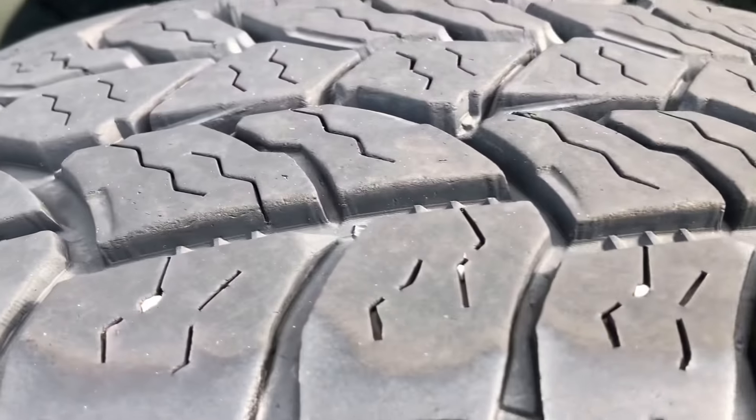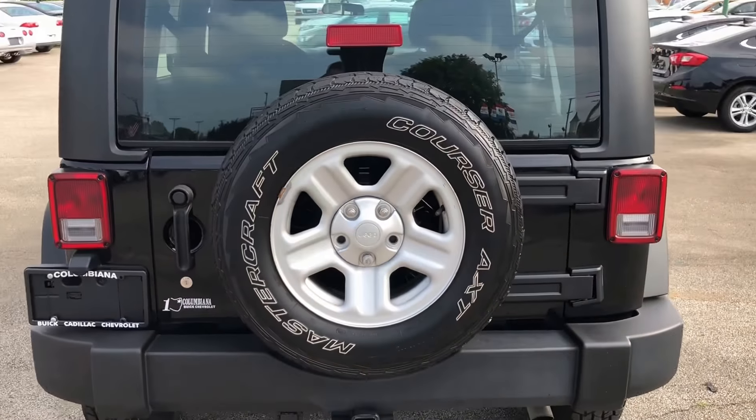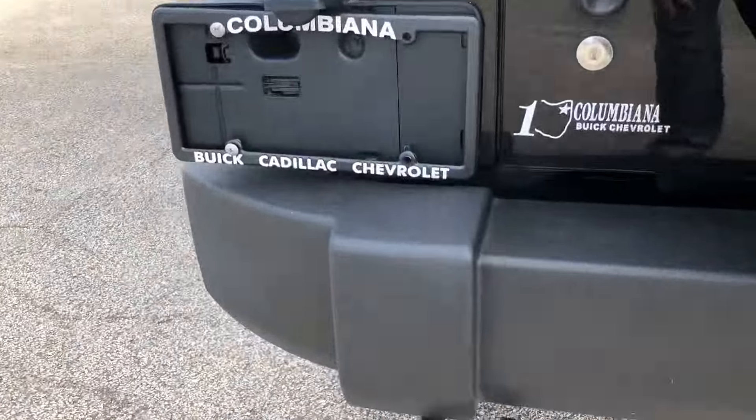You can see the spare tire even has good tread left on it still.